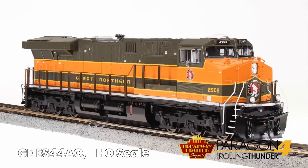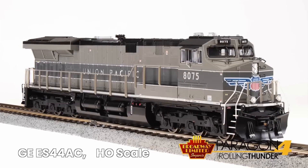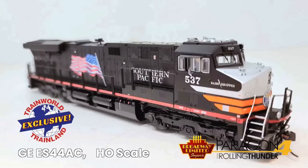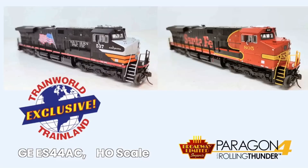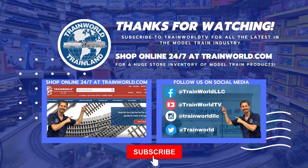Additional schemes include the Santa Fe Fantasy Scheme, Empire Builder Fantasy Scheme, Canadian National Fantasy Scheme, Union Pacific Fantasy Scheme, and another Union Pacific Fantasy Scheme. The Southern Pacific Black Widow and the Santa Fe Black Bonnet are both Train World exclusives.